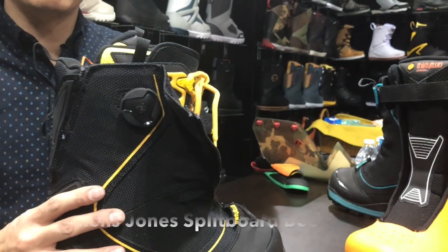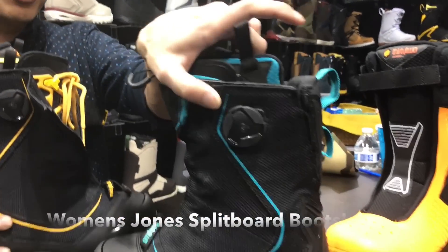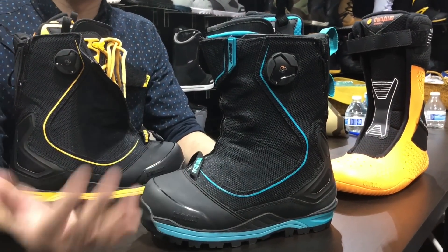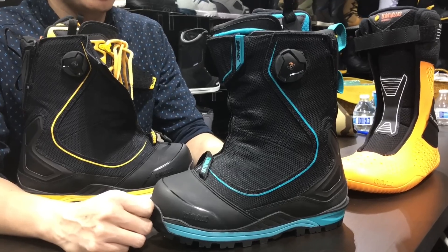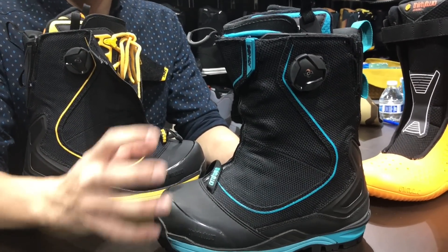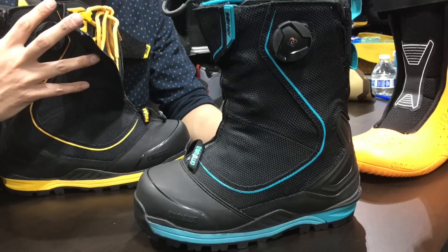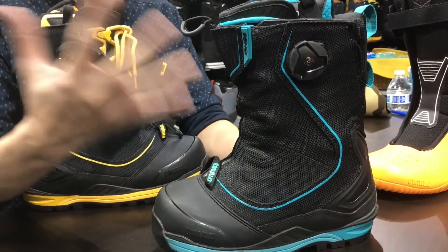All of this applies to the female version as well. The women's colorway is black with teal, which merches back to some of the women's Jones boards — they worked with Tiffany to match the color. Spec-wise it's identical to the men's, just a little bit softer for women. This version is bomber stiff for the guys, but all the great features available in this boot are available in the women's boot too.